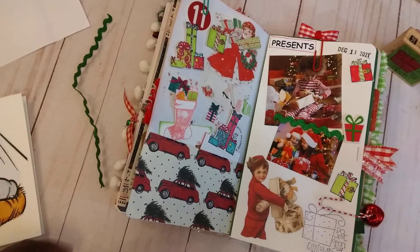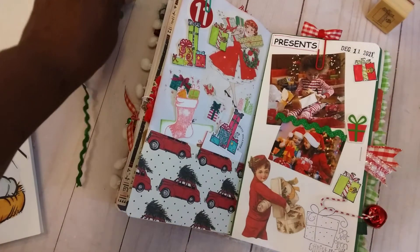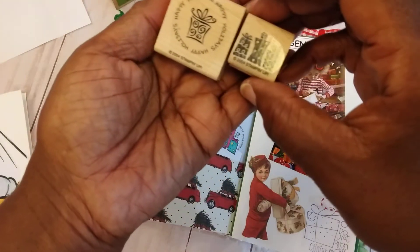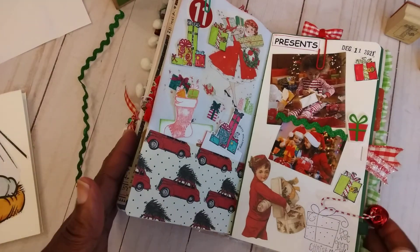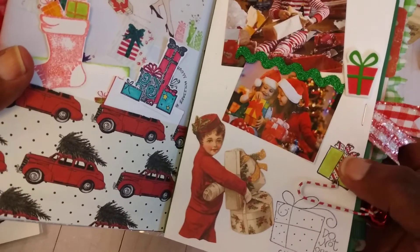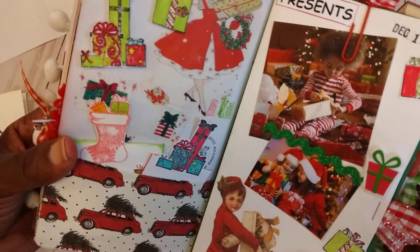These were just some stamps I found in my stash that I was able to use, along with a few stickers. What I ended up doing is stamping on some cardstock, coloring them, cutting them out, and gluing them on here.